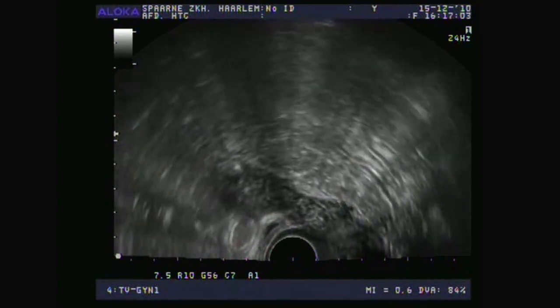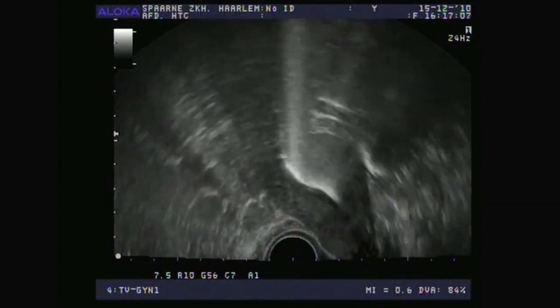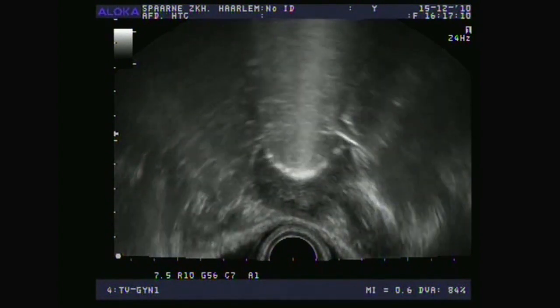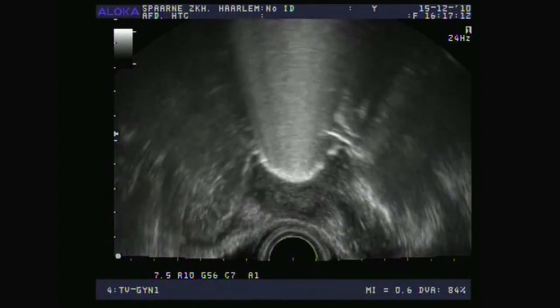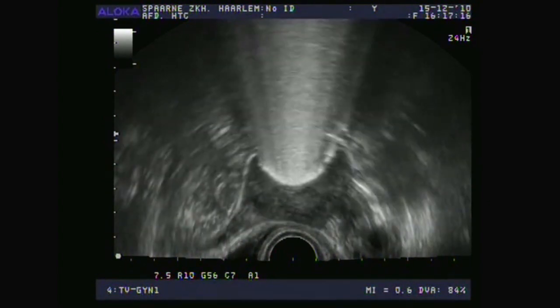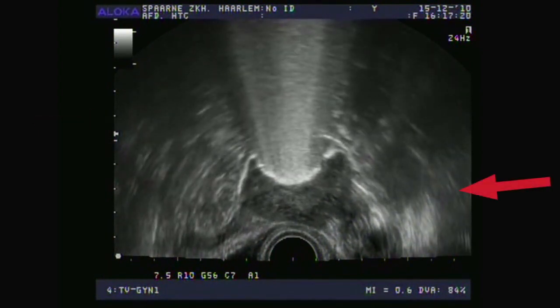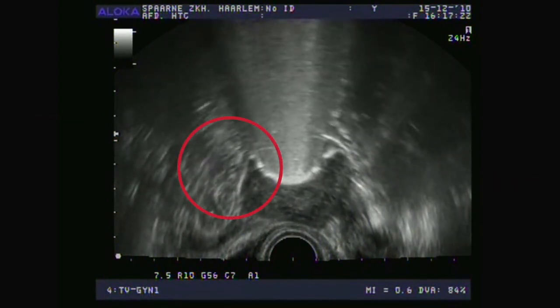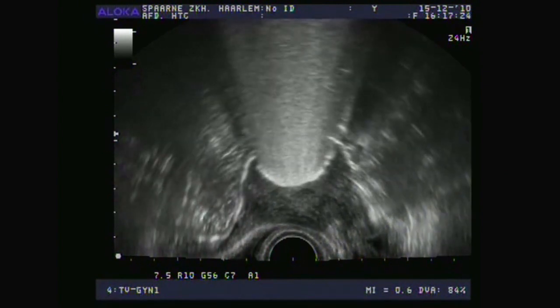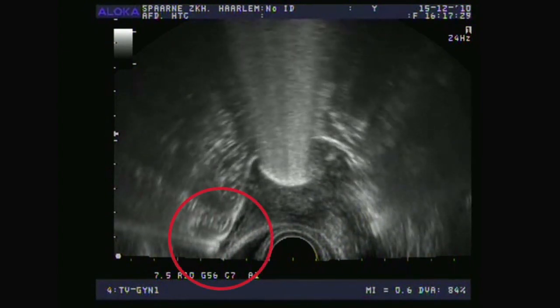Now I'll turn it a little bit to the left and to the right, and now I'll turn the probe about 90 degrees from a longitudinal cross-section to a transversal cross-section. This is the transversal cross-section, and you can see that this is the right and this is the left — the right fallopian tube is filled immediately. Then we focus on this right fallopian tube, where you will see the foam appear in a moment. It will really overflow into the abdominal cavity.